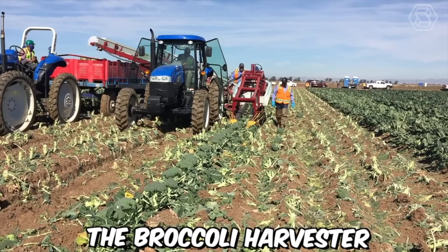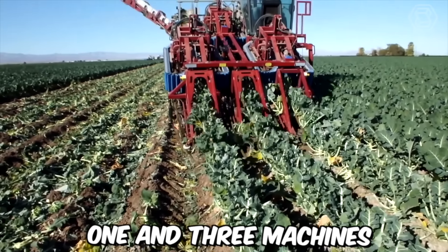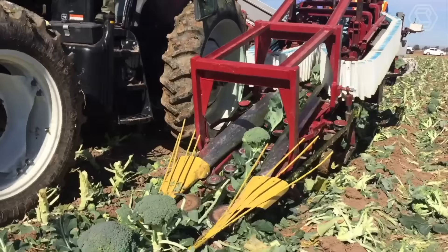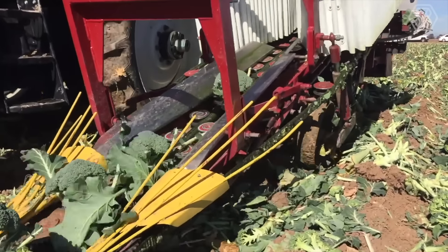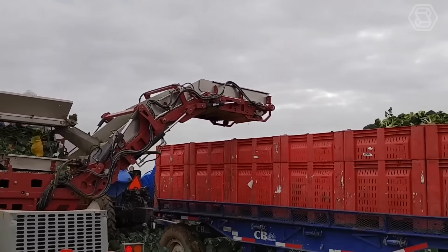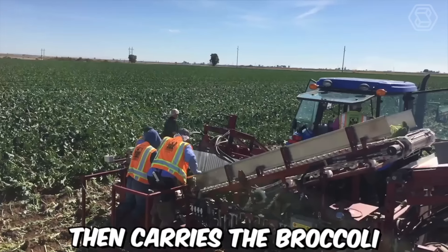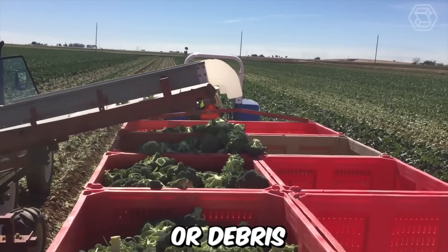The Broccoli Harvester is a specialized attachment that can be added to the Univerco Commander 1 and 3 machines. This attachment is designed to harvest broccoli efficiently and with minimal damage to the crop. It features a series of specialized blades that cut the broccoli stalks at the base and lift them onto the conveyor belt, which then carries the broccoli heads to a sorting table where workers remove any remaining leaves or debris.